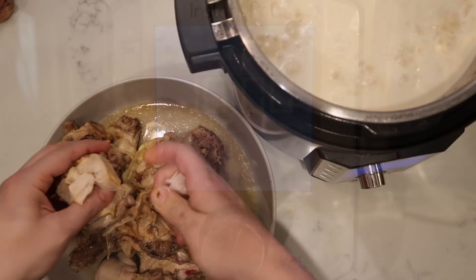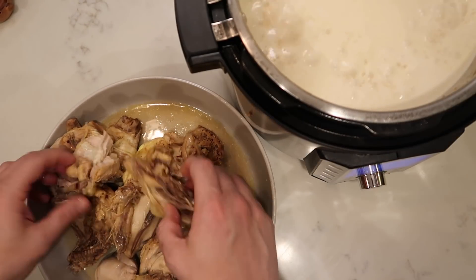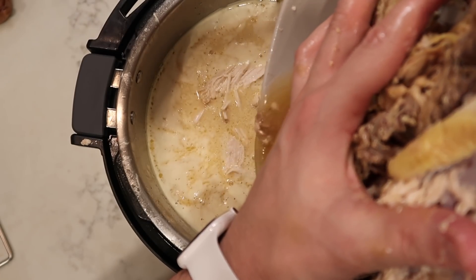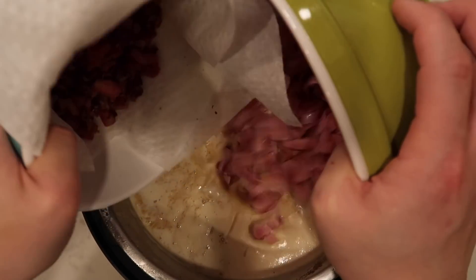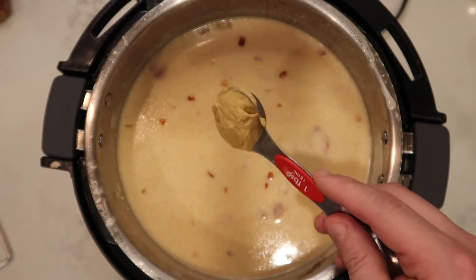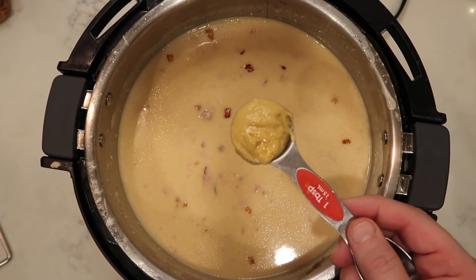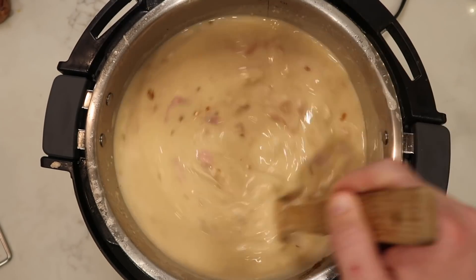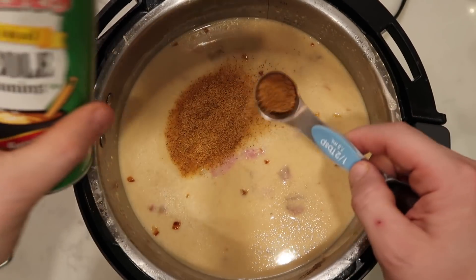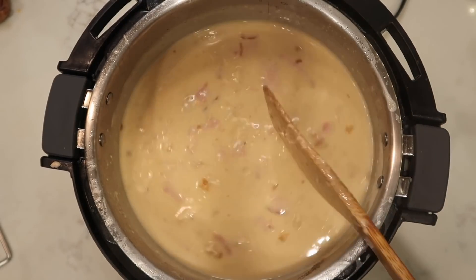Now peel off all the skin, remove the cartilage and bones, and toss the chicken meat right into the soup. Some moist, delicious chicken added right to the pot. Now add in the pancetta and the ham and give it all a nice final stir. An optional touch I'd like to add is a tablespoon of Dijon mustard like Grey Poupon — you don't have to, but it adds great kick and flavor. Add more or less as you wish. Another optional spice I love is a half tablespoon of Creole or Cajun seasoning — I like Tony Chachere's. Add more or less to taste.